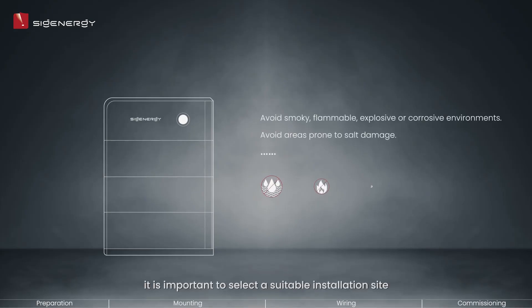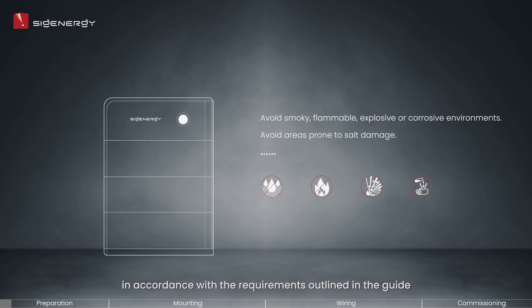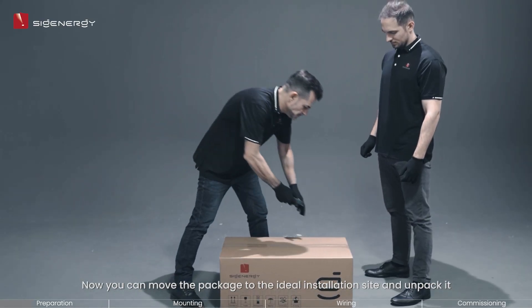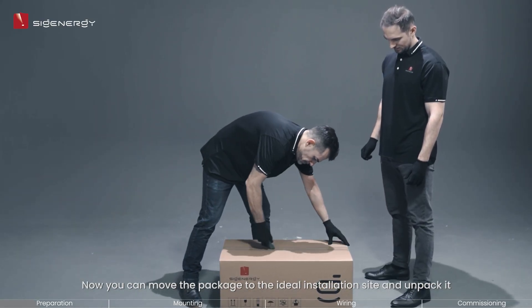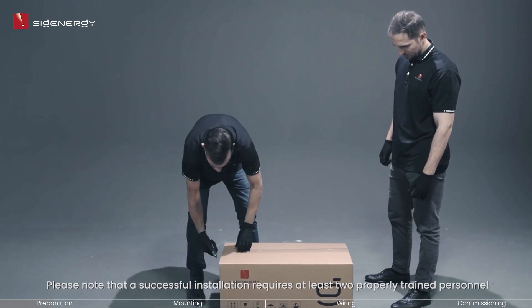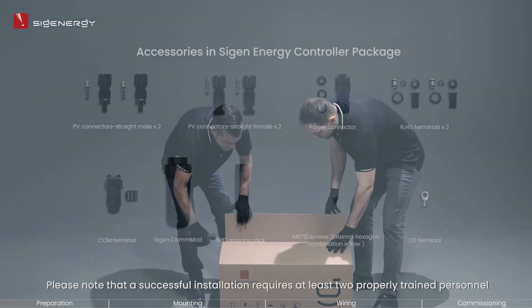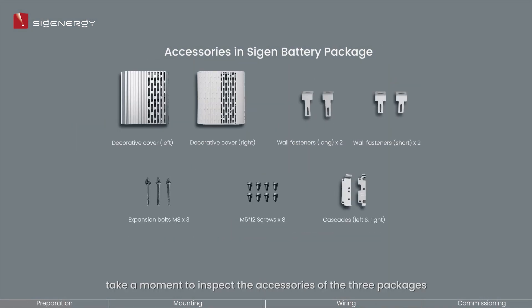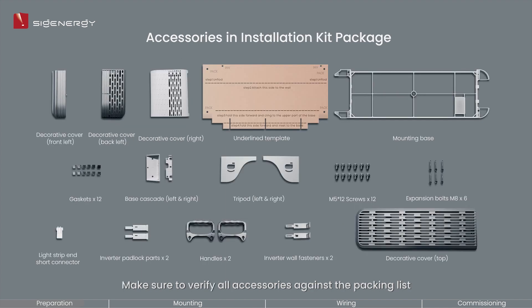To begin, it is important to select a suitable installation site in accordance with the requirements outlined in the guide. Required clearance space is also essential to keep the product away from other objects nearby. Now you can move the package to the ideal installation site and unpack it. Please note that a successful installation requires at least two properly trained personnel. After that, take a moment to inspect the accessories of the three packages and verify all accessories against the packing list.